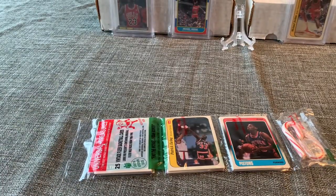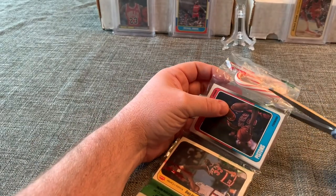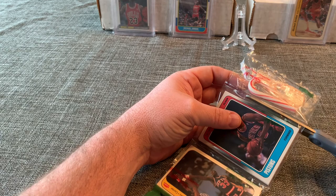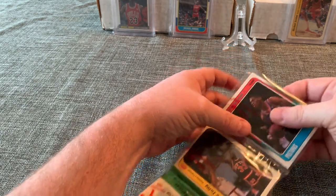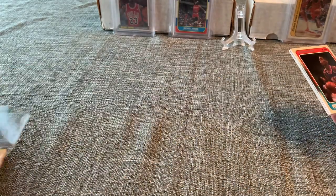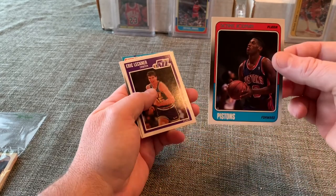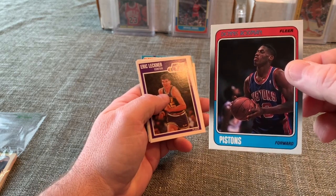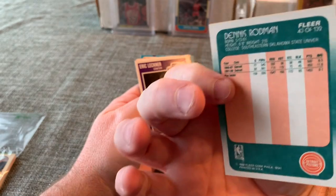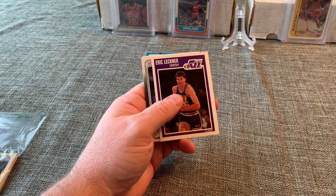Let's dive in and start with the Dennis Rodman rookie card from '88 Fleer. I know some people go crazy that I'm not wearing any gloves, but I've researched that very clean, dry hands can be the best thing for handling cards — and my hands are very clean and very dry. That is a Dennis Rodman rookie card that looks absolutely gorgeous. Centering looks really good — that's one of the best cards I've pulled yet out of these boxes.